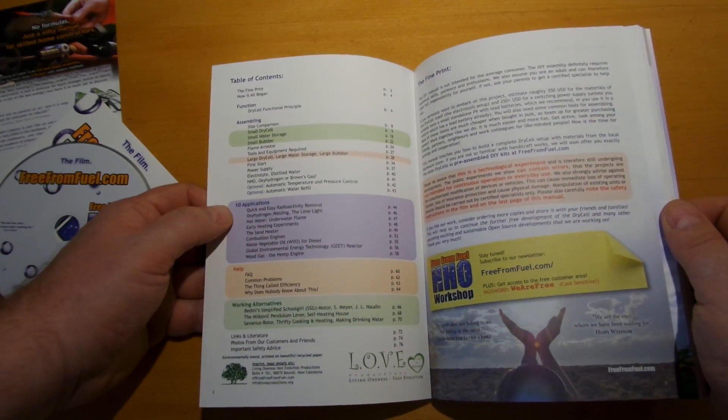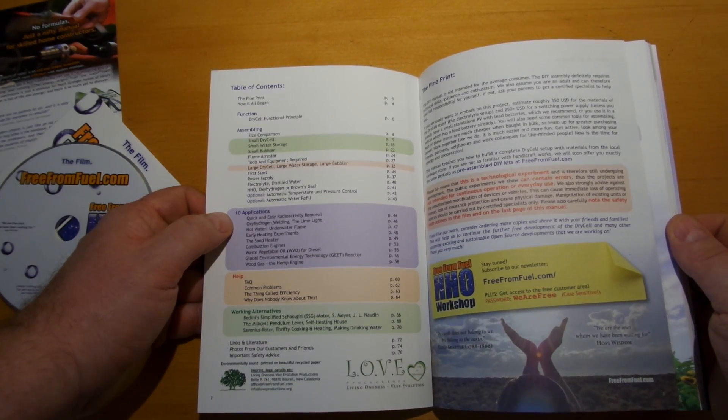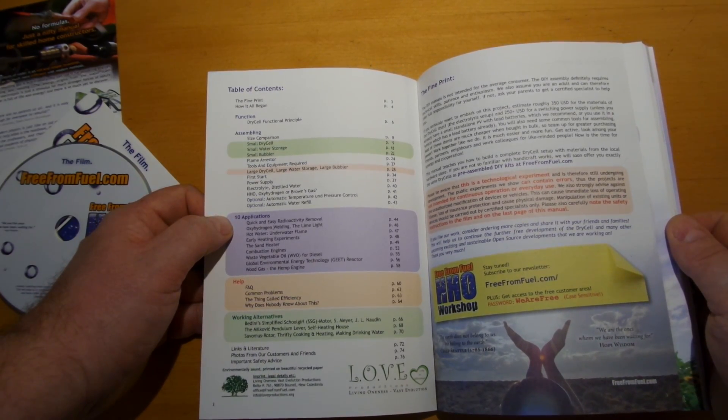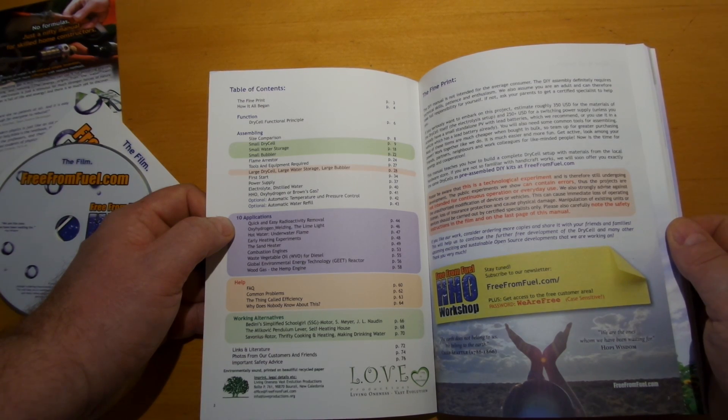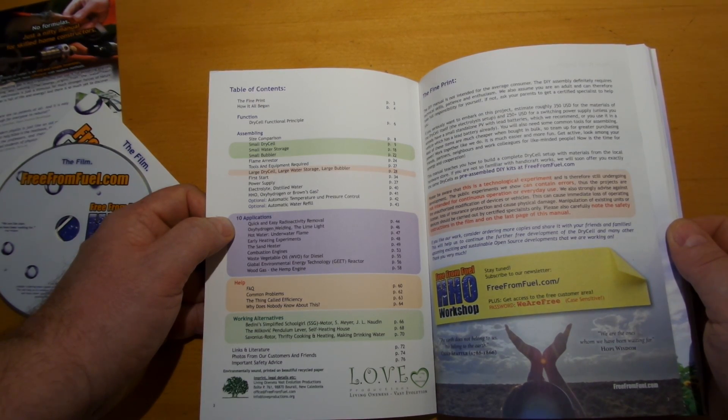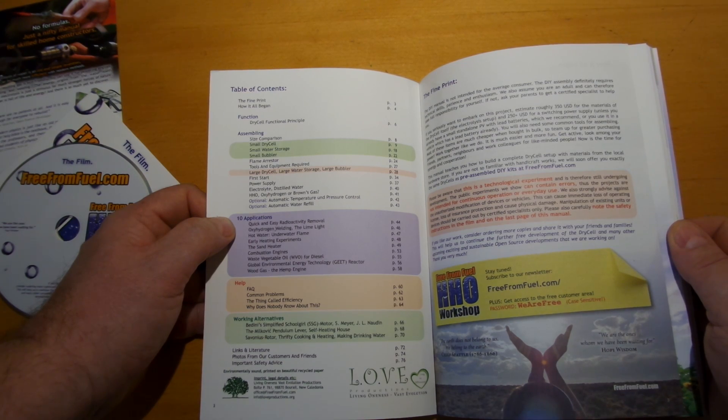The table of contents includes: fine print, how it all began, function of the dry cell, function principle, assembling, size comparison, small dry cell, small water storage, small bubbler, flame arrester, tools and equipment required, large dry cell, large water storage, large bubbler, first start, power supply, electrolytes, distilled water, and HHO oxy-hydrogen or Browns gas.